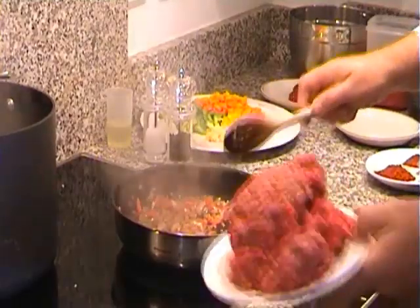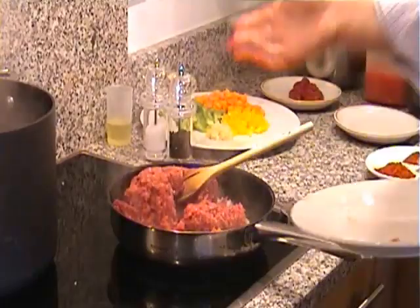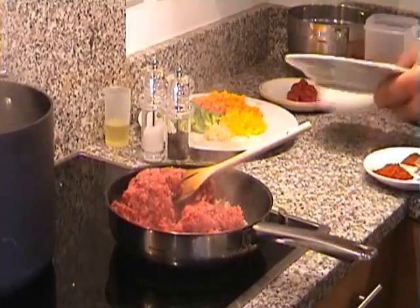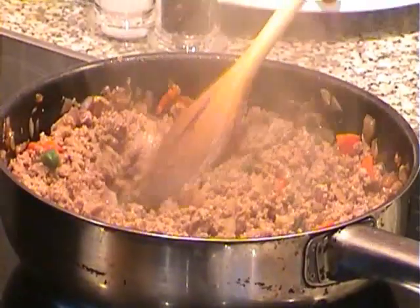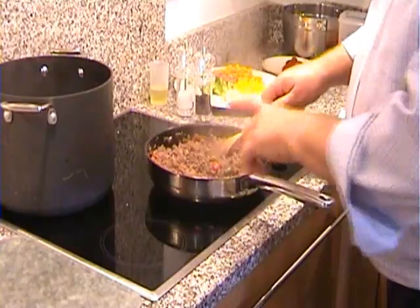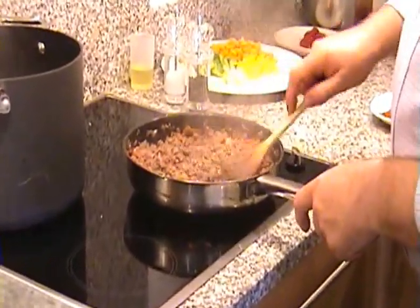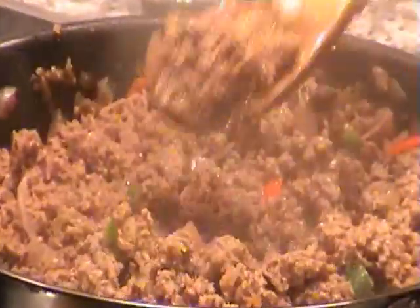In goes our beef. That's quite a lot of meat — there's around about 500 grams. That's enough for about four people. Looking good now Tony. That took only about five minutes or so. And you can see the mince is browned — it's not quite cooked but it's browned anyway. And it's in small pieces which is important. You don't want any big lumps in there.